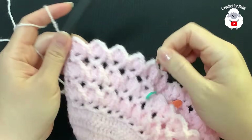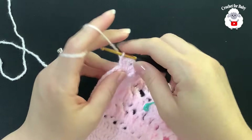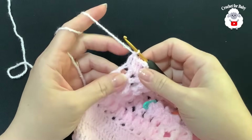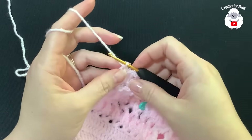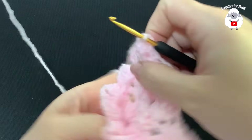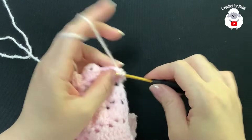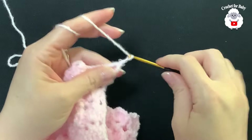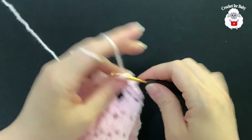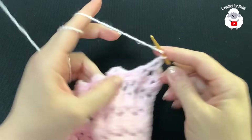At the end of this second row I have a total of 25 fans. To finish, pinch the second chain at the end and make a double crochet. For the third row, chain three and turn. We're doing the V stitch row. Into the first fan do your first V stitch, jump to the next and do another V stitch.